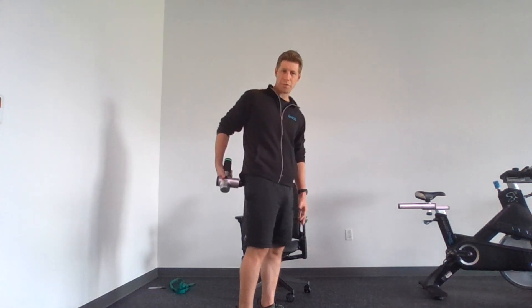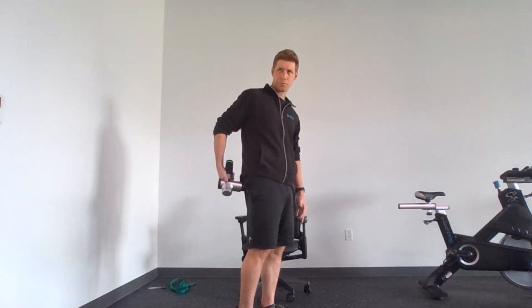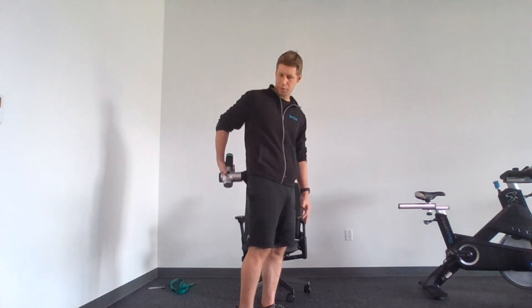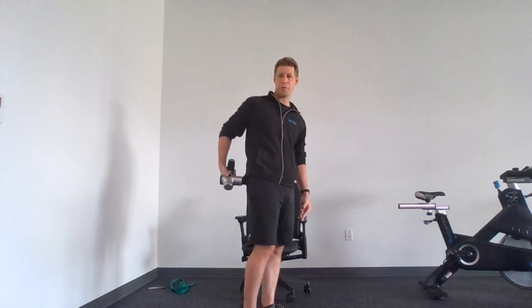The goal is to do about 30 seconds per muscle group. If you need a little more time, take it — this is your recovery session. But for the sake of this video, I'm going to move on.